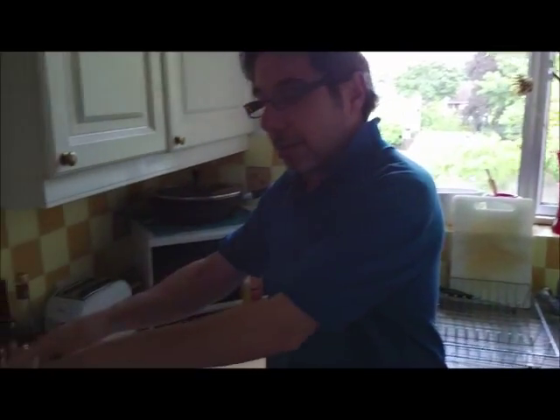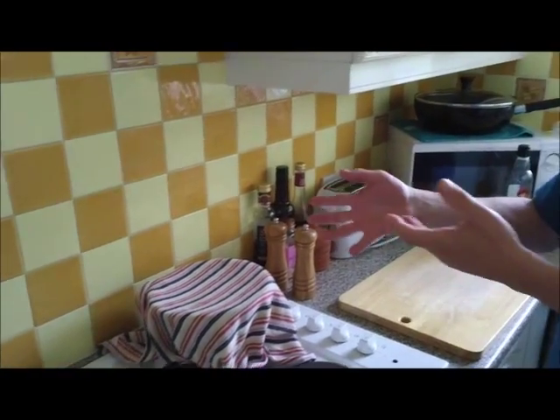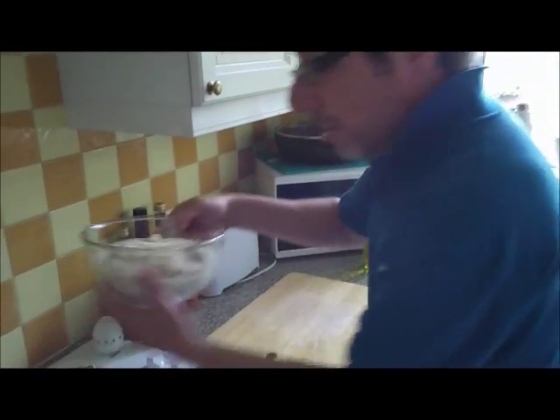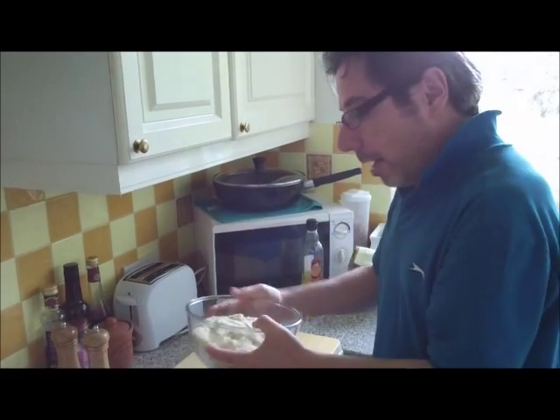Welcome to part two of baking your own bread at home. As we said in part one, we mixed the dough and left it to prove in a dark, reasonably warm corner for at least 40 minutes. In this case it's been more like two or three hours, which proves the point that you can just leave it until you're ready. As you can see, it's grown in size quite considerably — more than doubled — which is exactly what you're looking for.